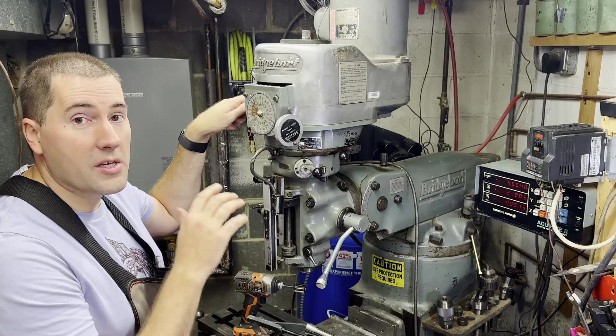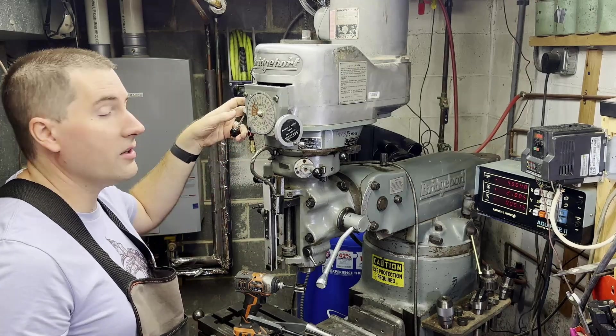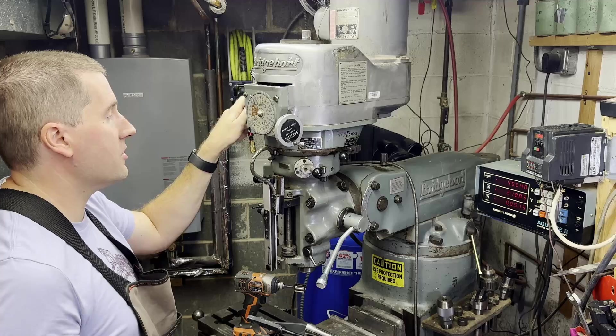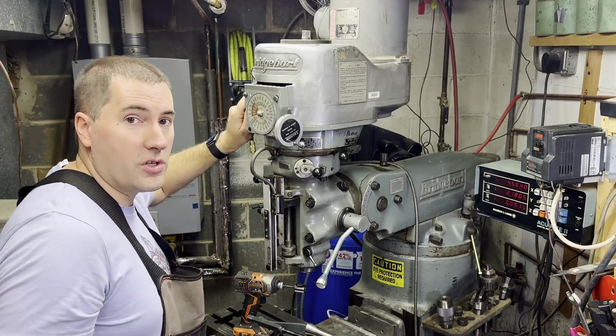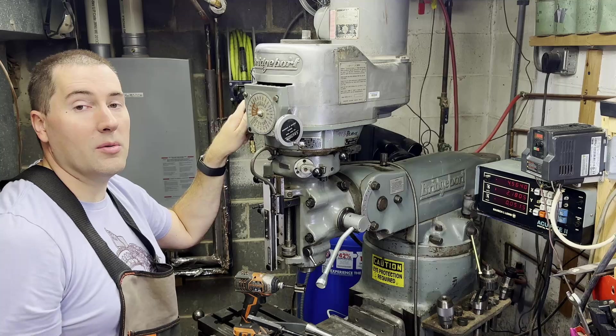Now to hold the spindle in place while you're tightening or loosening it, there's this handle on the side here. It's a little black handle — when you push it to the side, it locks the spindle in place, and that lets you be able to tighten it really well.